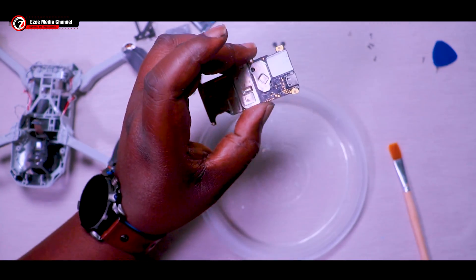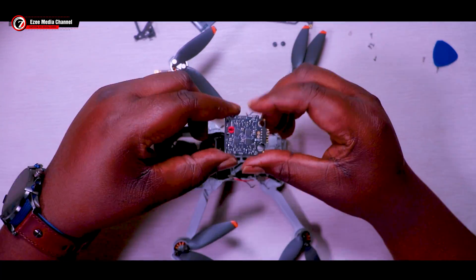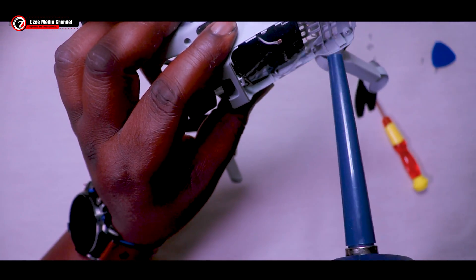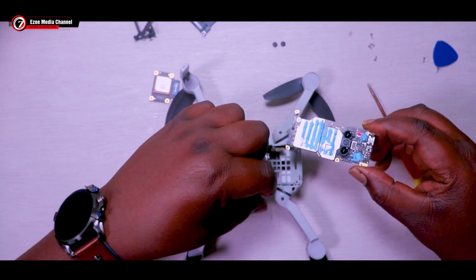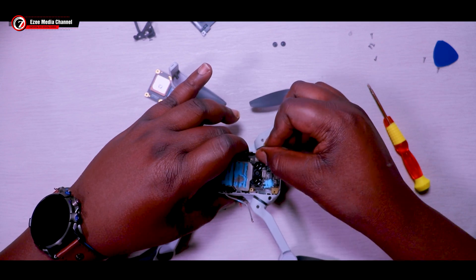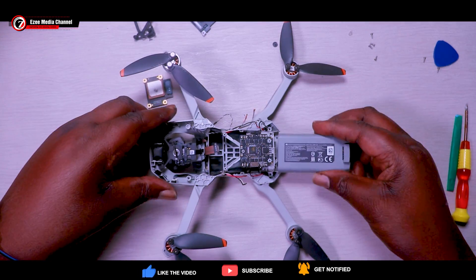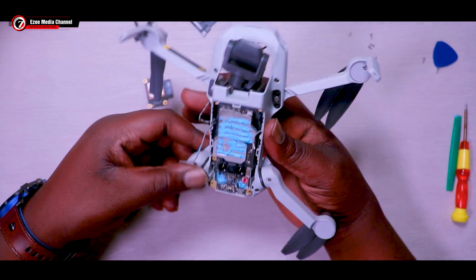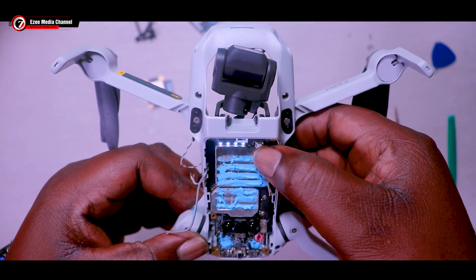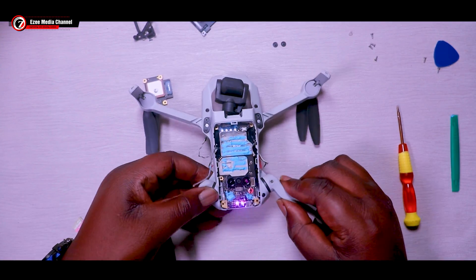Now we're going to put back the power board and the main board to see if the battery is going to power it on. After putting the power board back, put back the main board — it's the main operating system for the drone. Make sure you connect the power board flex. Then, just as a quick test, don't worry about the antenna cables yet — just put the battery in to test. See, the three LED lights power on. What we did worked, and the drone has been able to power on. The LED light is flashing, telling you there is power going into the main board.